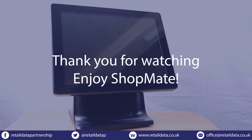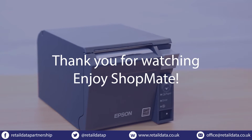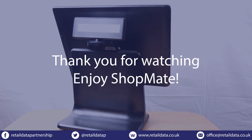If you have any questions about your ShopMate setup, call our support team on 01780 480 562. We're happy to provide support with your setup and answer any queries. Thank you for watching and enjoy ShopMate.